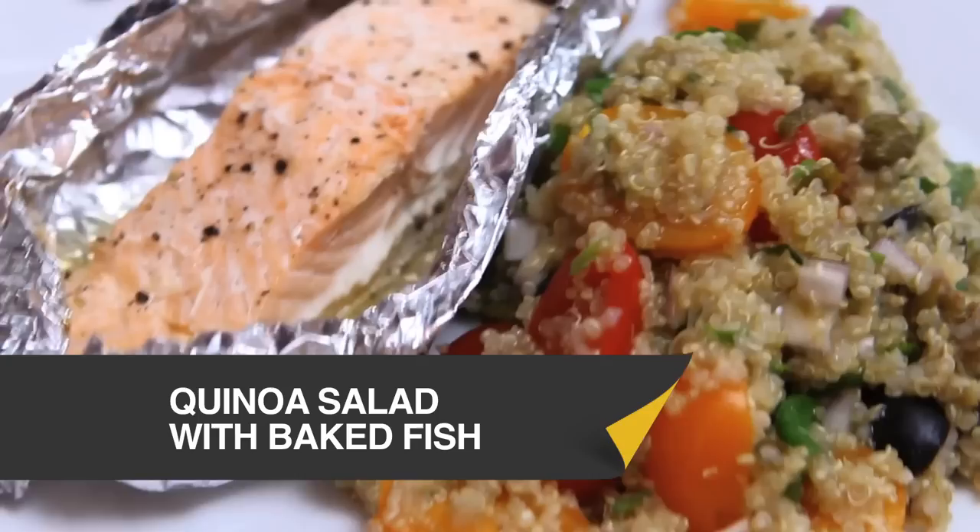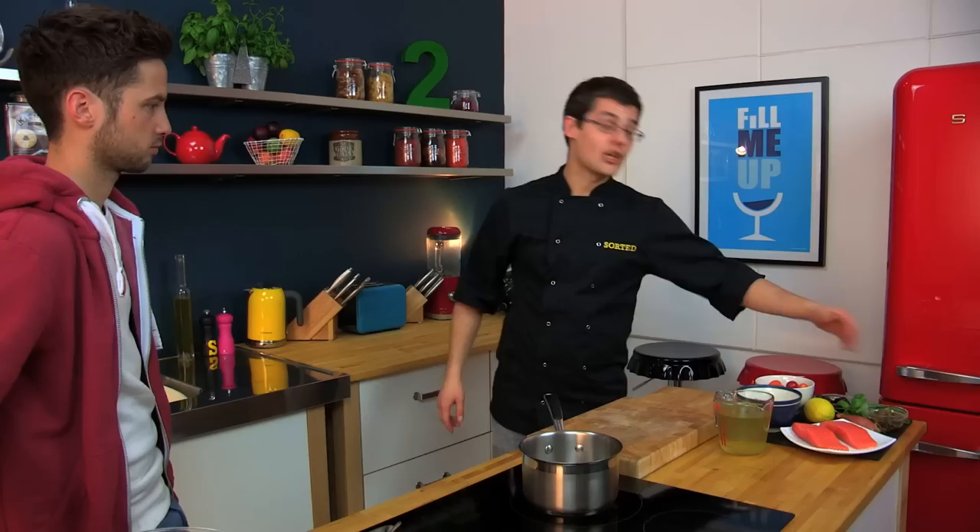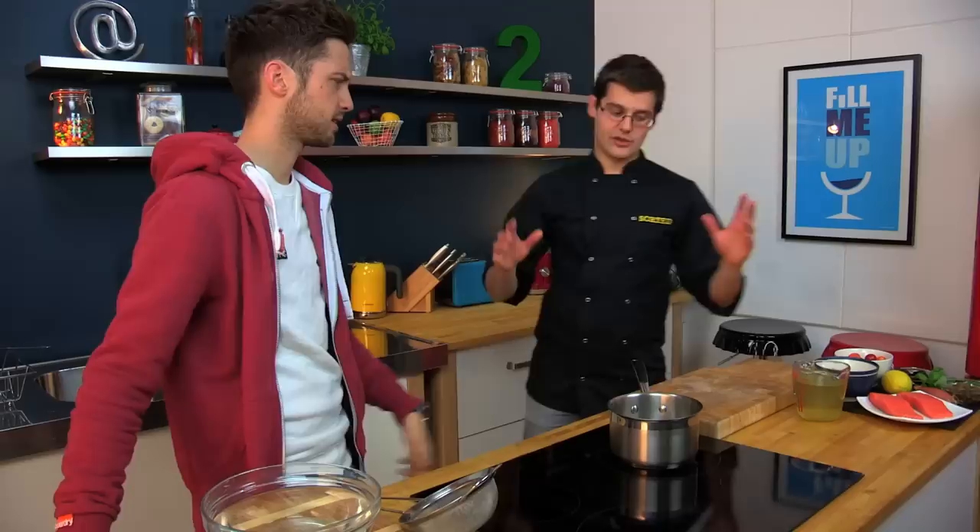This recipe is completely new to me. It's quinoa with foil-baked salmon. This is a really simple warm salad made with quinoa, and into it we're going to put some cherry tomatoes, olives, capers and loads of fresh herbs. The whole thing is served with foil-baked salmon. So simple start to finish, but we need to start with our quinoa.